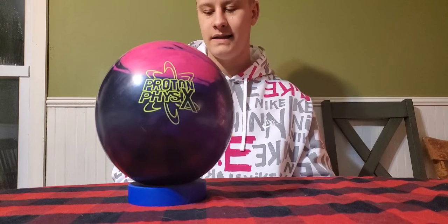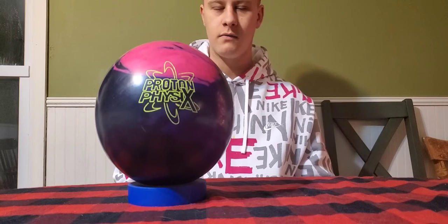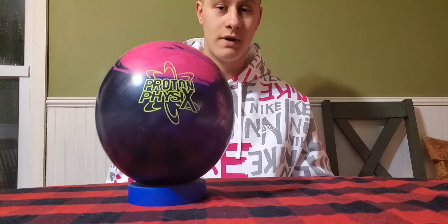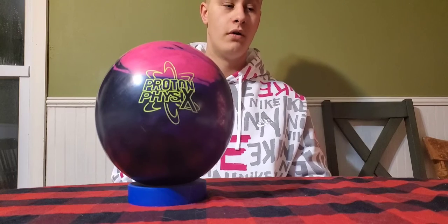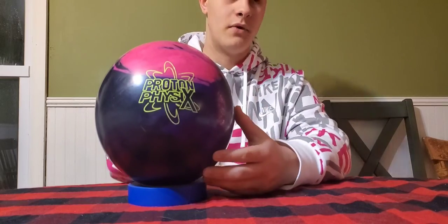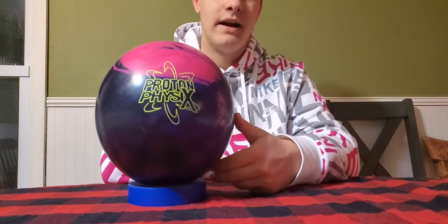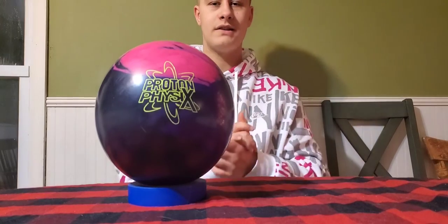Again, very early reading, has the NEX cover stock, and it has the atomic core so it hits the pins pretty hard. As it says on Storm's website, it has high flare potential — very high flare. I had about six or seven oil rings on my ball after my first shot with it. I would definitely recommend this ball for lower rev players or people that like to play steeper angles and play in deeper.